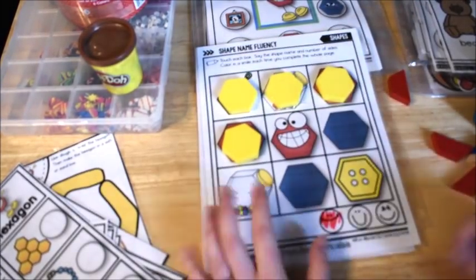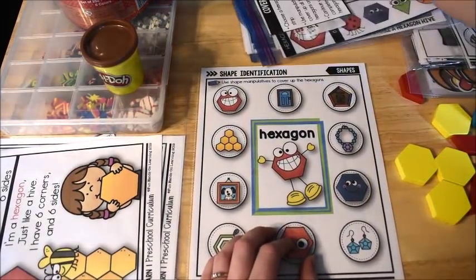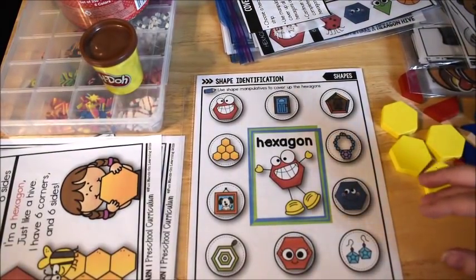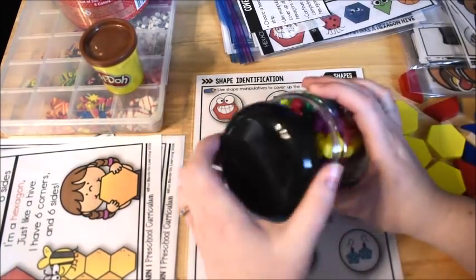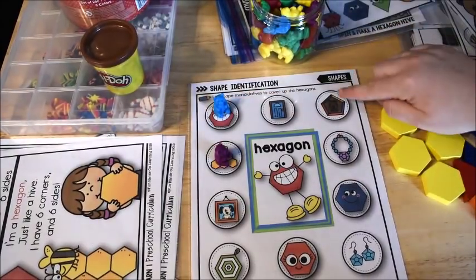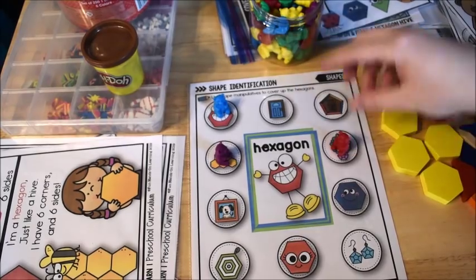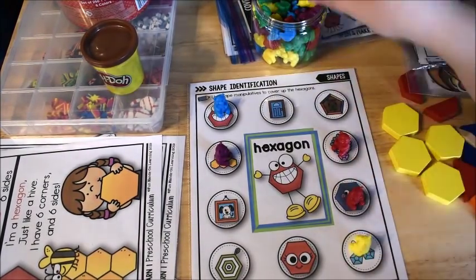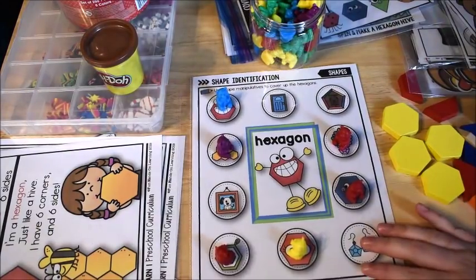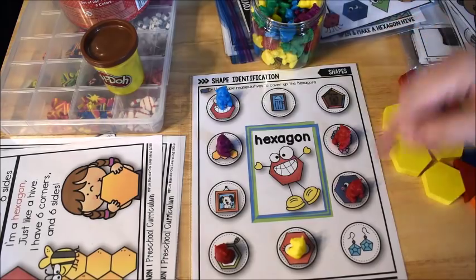This one is shape identification. The kiddos use any kind of manipulatives to cover up the hexagons. You could use counting bears or whatever you have available. They have to look and cover up the hexagons — being careful not to confuse the hexagon with the pentagon, which only has five sides and was covered last week. You can also have them name the shapes they didn't cover, like rectangles or squares.